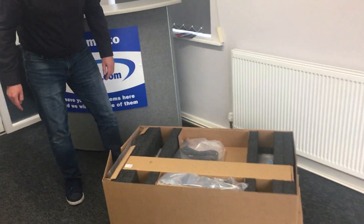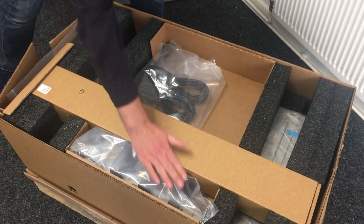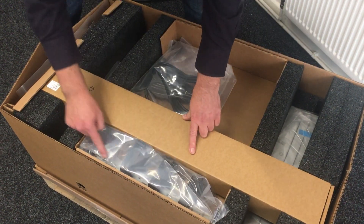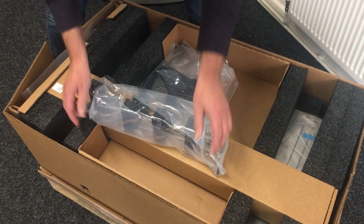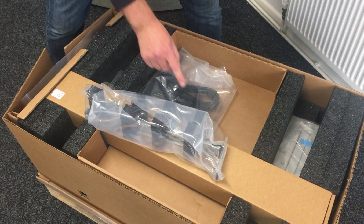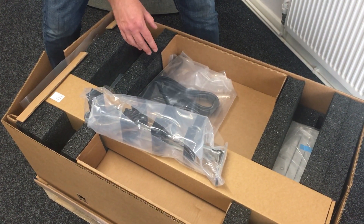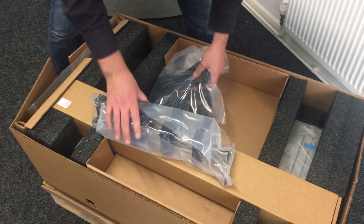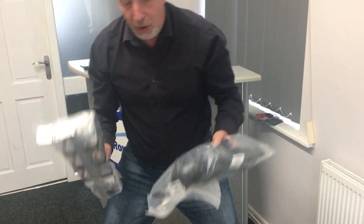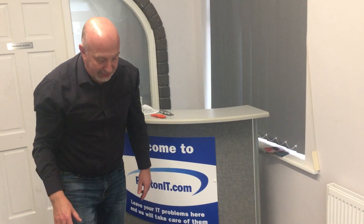Quick look at what's inside the box — that looks like a set of rails. At the back there is your cable management. IBM, if you're listening, please have this as an option rather than standard. A lot of these are being thrown straight into the recycling — not because they're not good, but in data centres quite often now we're not allowed to fit these on the back of servers because of airflow reasons.